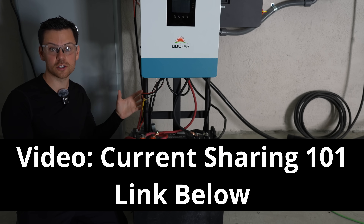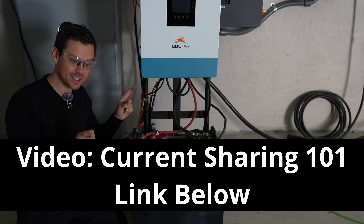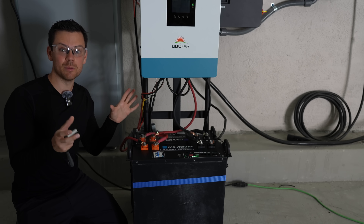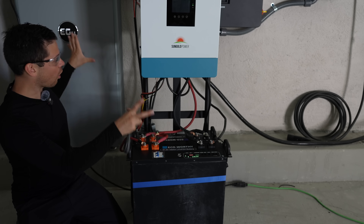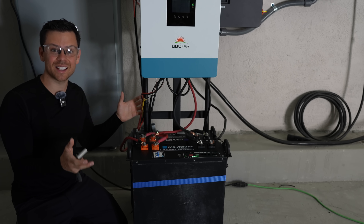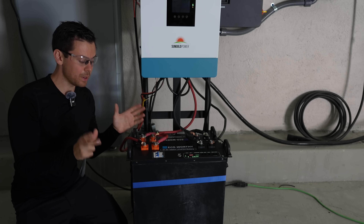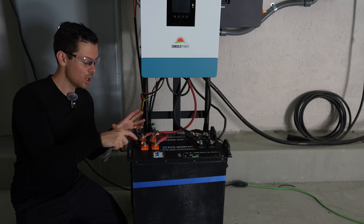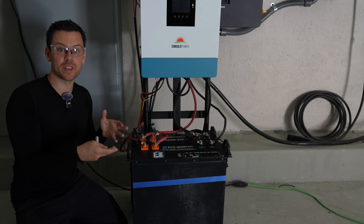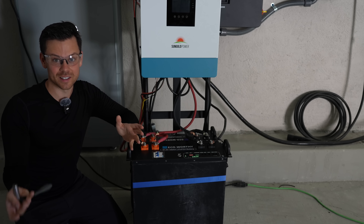Besides that, you can connect whatever batteries you want. I have a whole tutorial called Current Sharing 101 that teaches you how to connect mismatched batteries. The number one thing you need to know is all the batteries have to be the same nominal voltage — that's if they have the same number of cells with the same chemistry. These are all lithium iron phosphate batteries, which is 99% of the market now, and all of these have 16 cells in series, so I can connect them together in parallel without any issue. Be sure to connect your batteries with large enough conductors so the overcurrent protection device actually works and you can supply your loads with enough current. I go into much more detail in my other video, so please check it out.